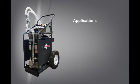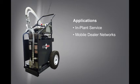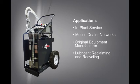The FS has many field applications. In-plant service: using the FS can extend the life of components and hydraulic fluid, saving money. Mobile dealer networks: it aids in certified rebuilds, service maintenance contracts, and total maintenance and repair programs. Original equipment manufacturer: the FS can help meet required roll-off cleanliness levels. Lubricant reclaiming and recycling: clean oil extends oil life and reduces hazardous waste — environmentally sound and cost-saving.